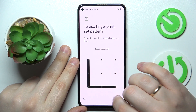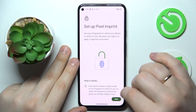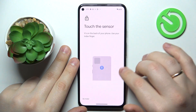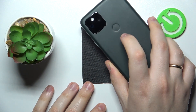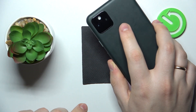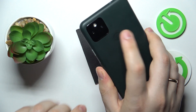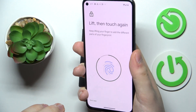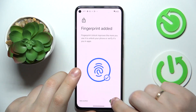Draw the pattern you would like to use, then redraw it to confirm. After that, we will be able to start enrolling the fingerprint. The scanner on this phone is located on the back panel, right below the main camera. Simply lay and lift your finger onto the sensor until the entire surface of your fingerprint has been scanned. As you can see, the fingerprint was successfully added.